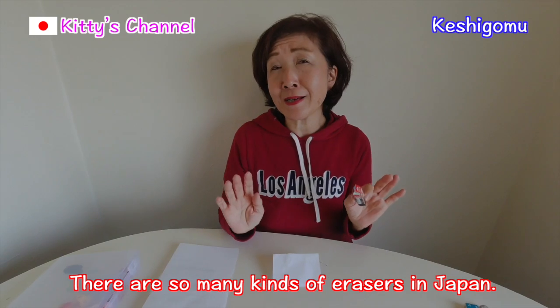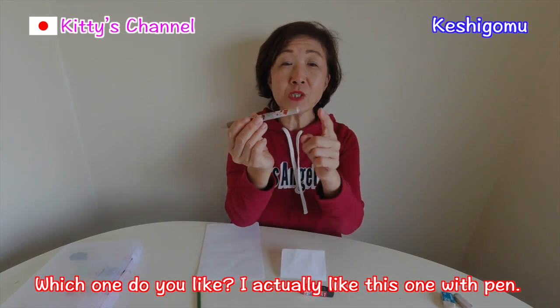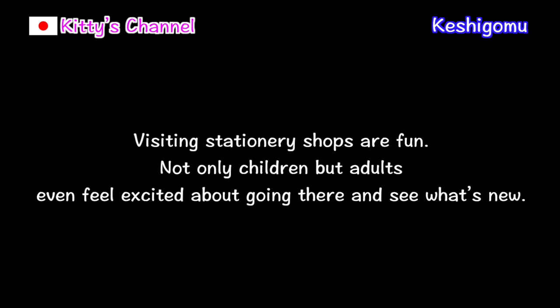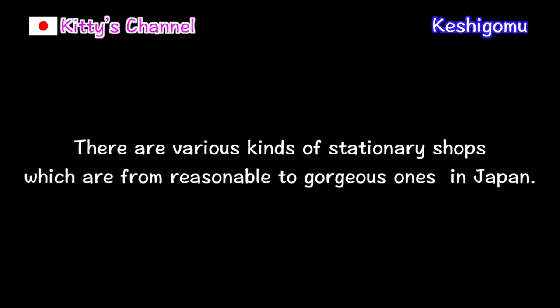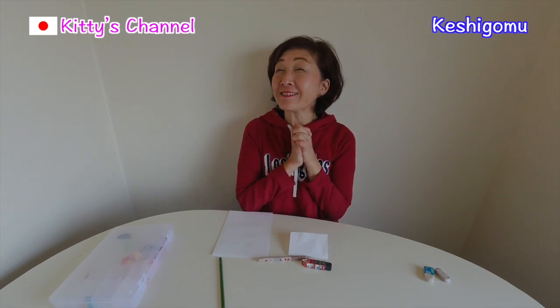There are so many kinds of erasers in Japan. Which one do you like? I actually like the one with the pen because it's so useful. Thank you very much for watching. I love Japanese stationery. It was Japanese erasers today. Have a good day. Keep smiling. Bye!